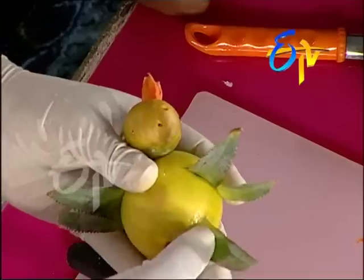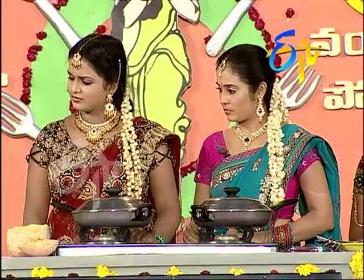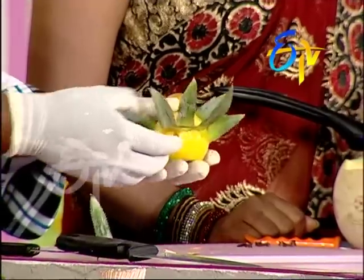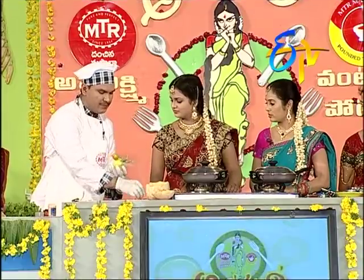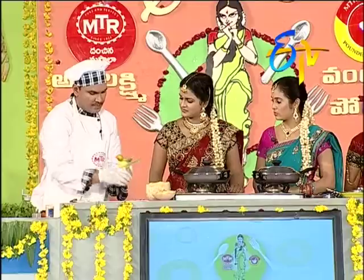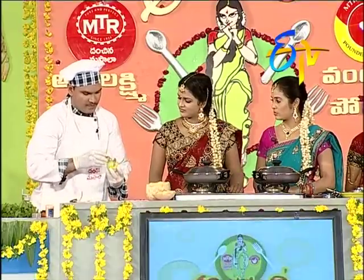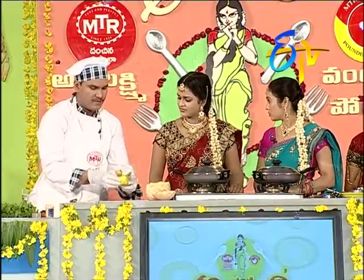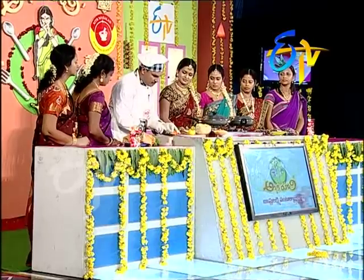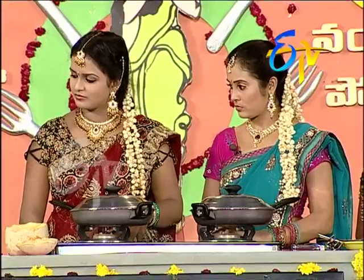Here we have the tail. Here we have a little bit, let's try it. To take a long hold of the tail, we'll cut a zig-zag.